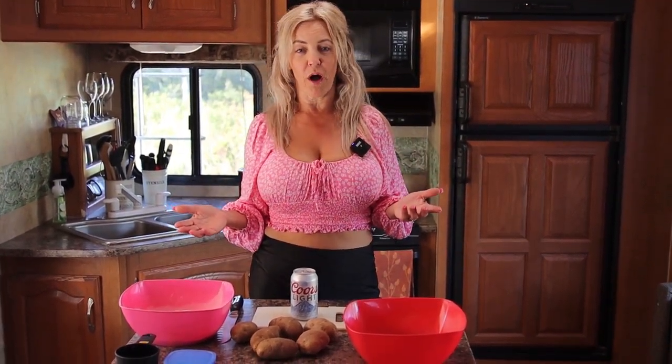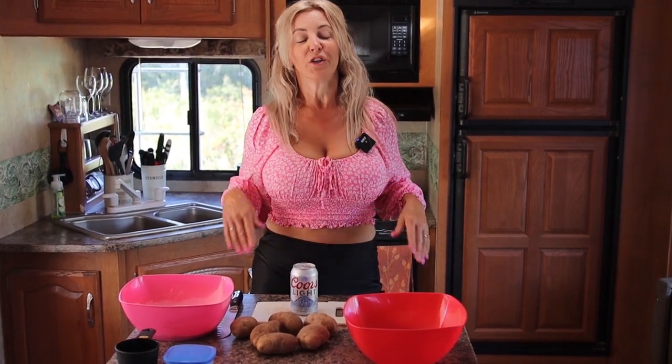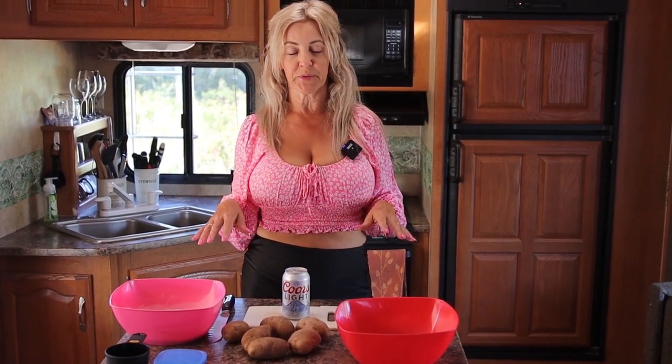Welcome everyone back to my channel. Today I'm going to show you beer battered fish and chips on the Blackstone griddle.